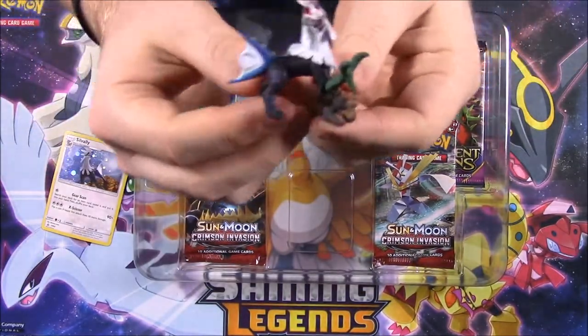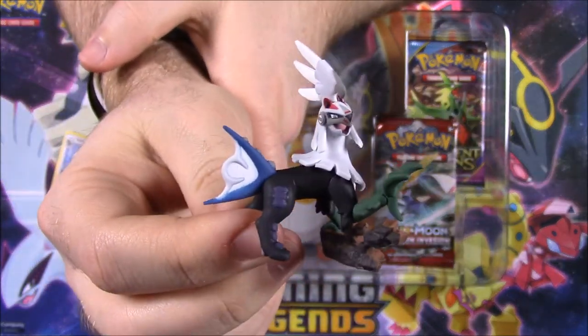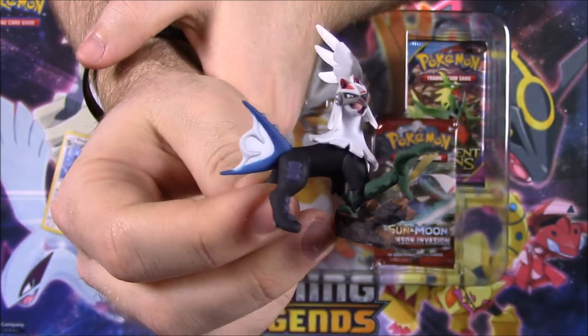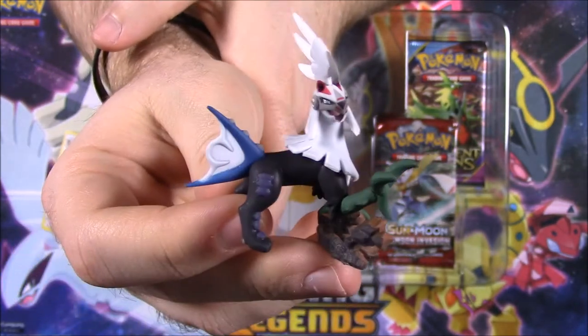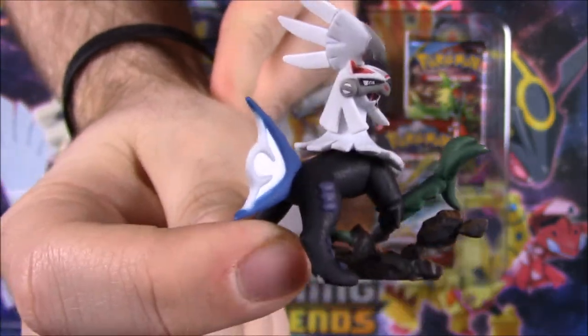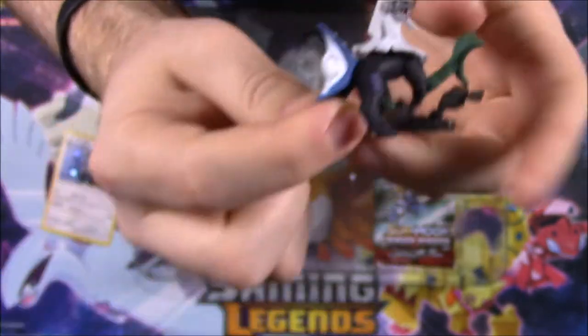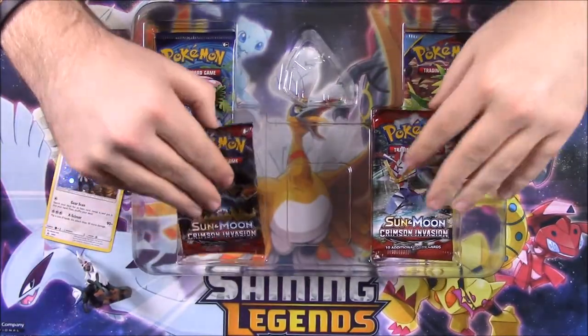Then we have our Savali figure. We opened a pack a while ago which I thought was just another version but it was the shiny Savali with the GX card in it. Well this is just the normal Savali. That looks really cool — look how the mix and match of different parts and pieces go in to make this Pokemon just like a weird mutant thing. That's really cool so we'll sit that down there.